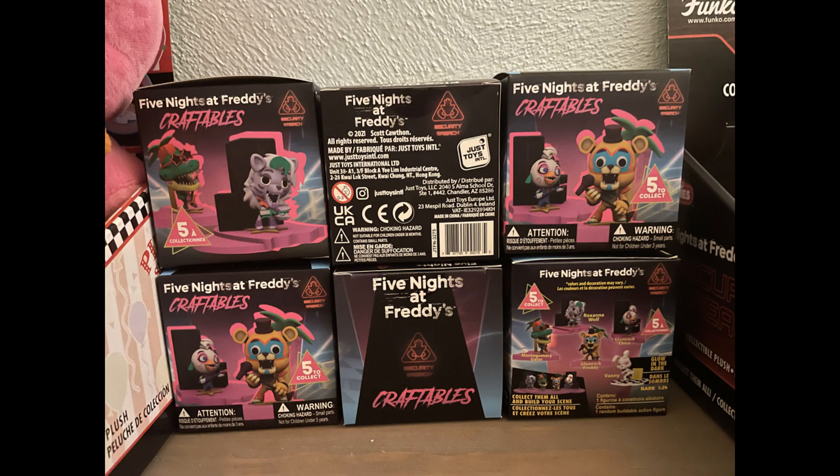Yeah, just take this image right here as my section of the video showing off the box, because I accidentally didn't save that. So yeah, let's review Glamrock Freddy's little craftable figure first.